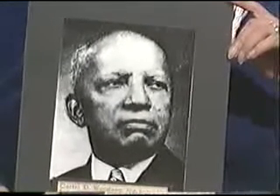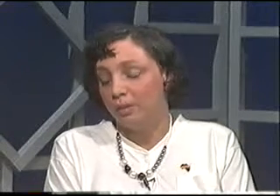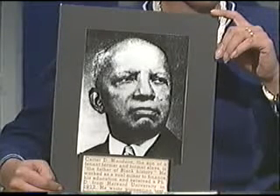You made something known to me that I didn't realize, and probably a lot of other people didn't realize, as far as black history being true history — a gentleman by the name of Mr. Carter G. Woodson. He was the son of a tenant farmer and former slave, and he is the father of Black History Month, which started back in 1912. Originally it started as just Black History Week — it was called Negro History Week back then.